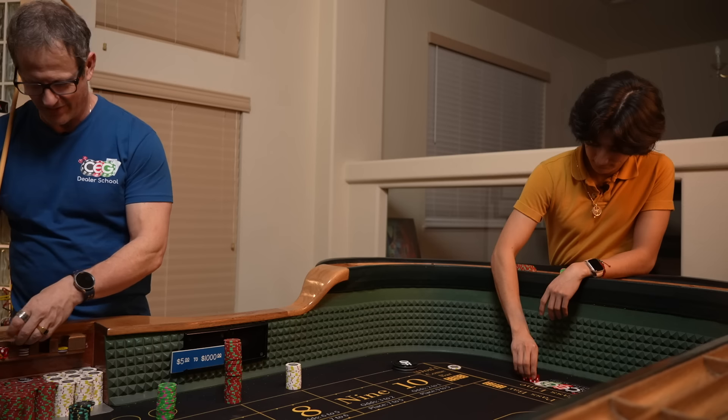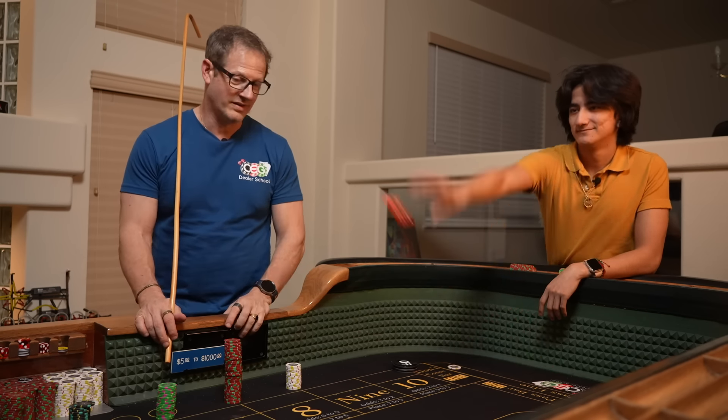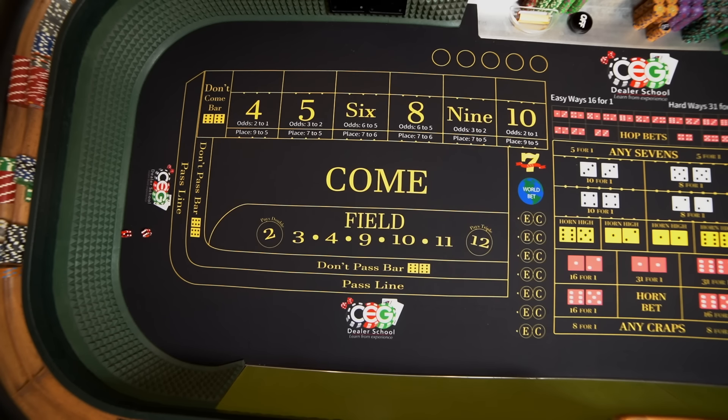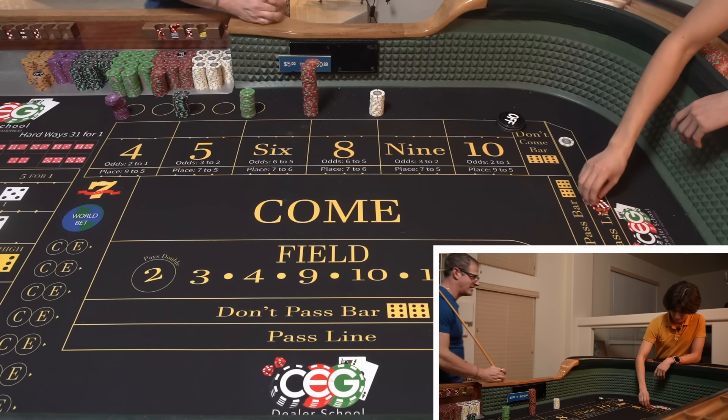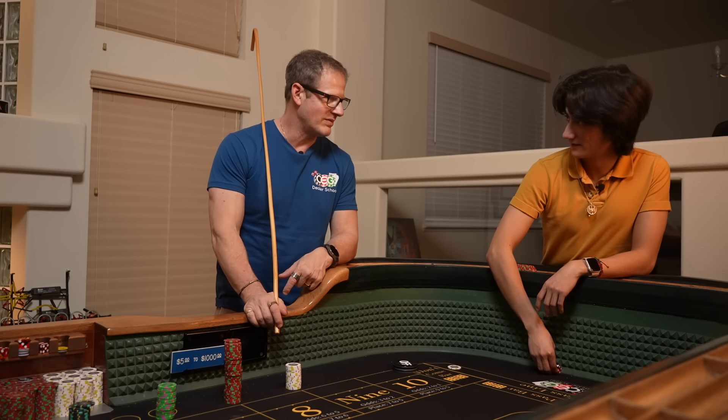Expectations are always low, but that's good. When expectations are low, the delivery — deliver anything and it's like wow, very exciting. That would be the 7 — we've got a 7 winner on the pass line. Take it to the don'ts and pay it on the line. That would be the winner. 7.